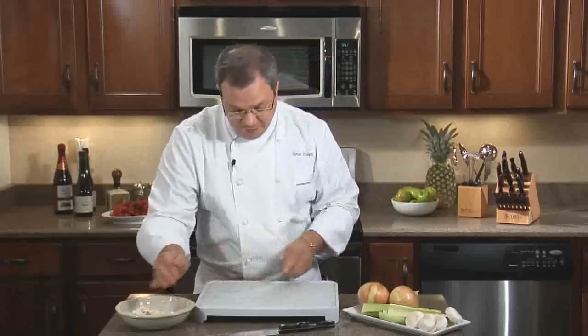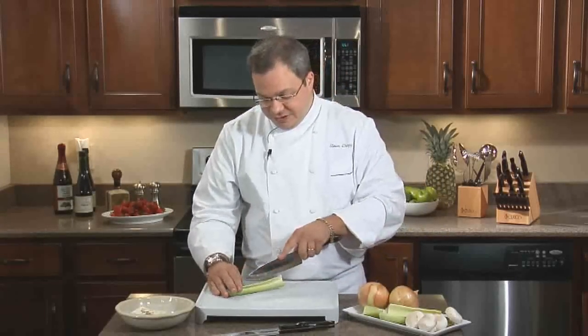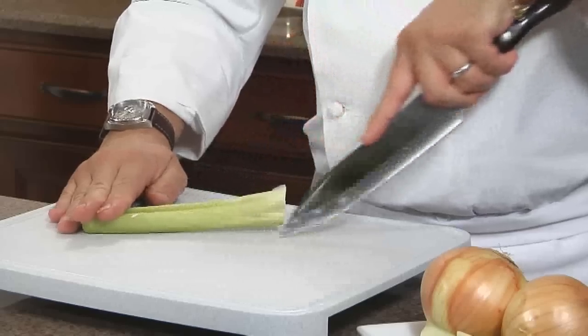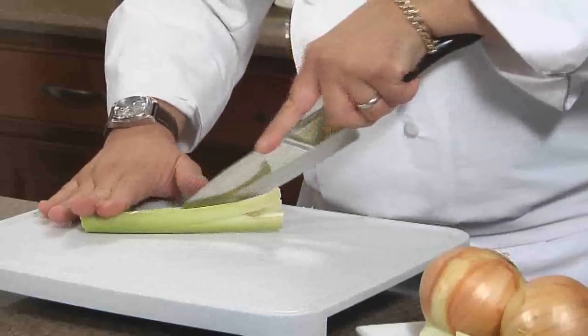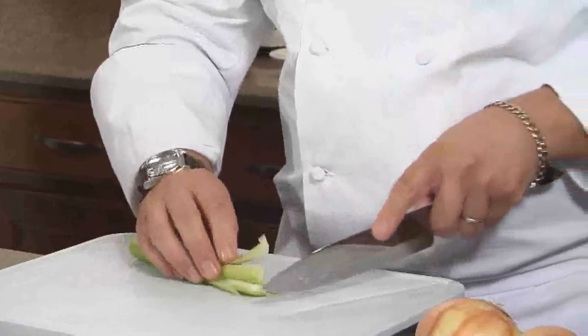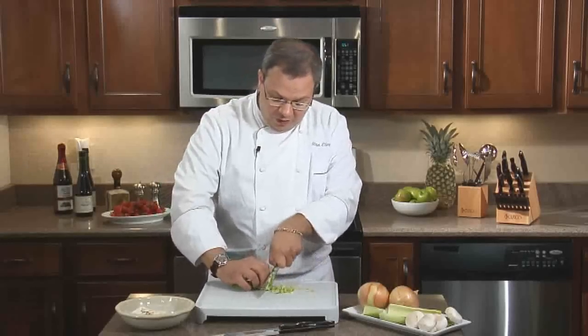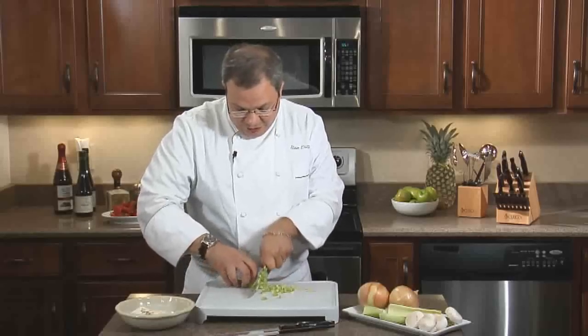Another ingredient we have here for making our soup is the celery. To mince celery seems a little bit tricky, but actually it's very easy with the knife. Using the tip of the knife, going the length of the celery in long consistent strokes, then getting the right size of dice we want. We set that down and then, with the fingers, moving across the board, gently push it across.